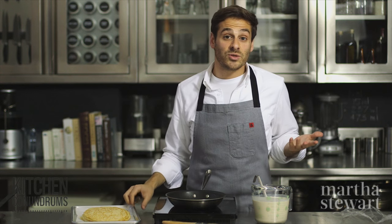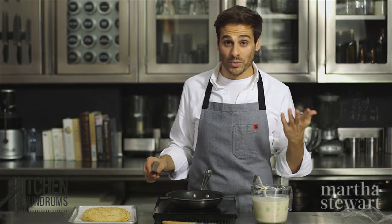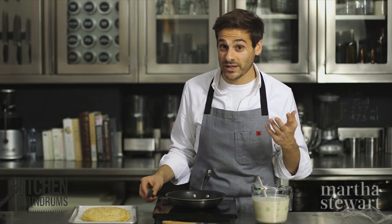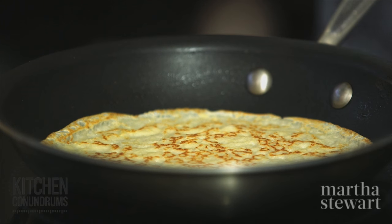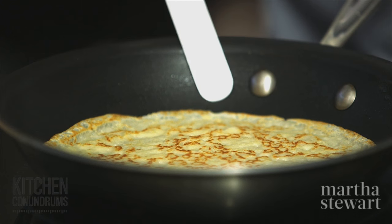What you can do with crepes, which is really great, is make them in advance. You can make them the day before and put them into the refrigerator before you're ready to serve them with either a sweet or a savory filling. Or you can freeze crepes in stacks as well — just make sure that you defrost them thoroughly before you try to separate them.